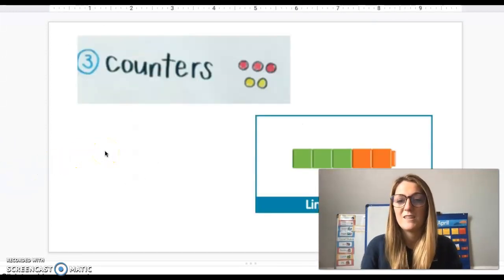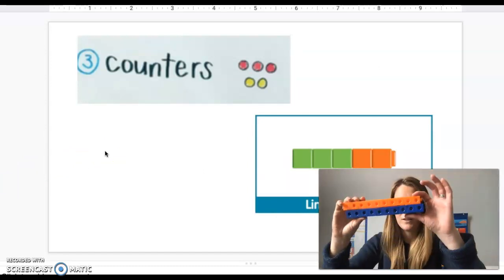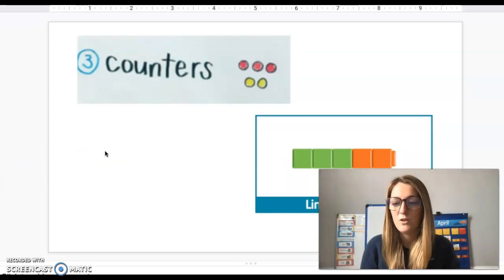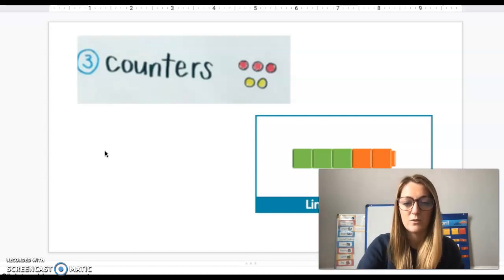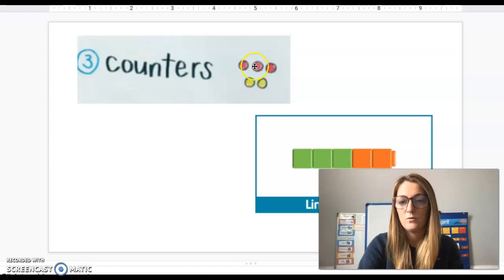We can also use counters or Unifix cubes. Sometimes we can use different manipulatives around the house like Legos, mini erasers, or those red and yellow counters. Let's try a couple of problems using counters.